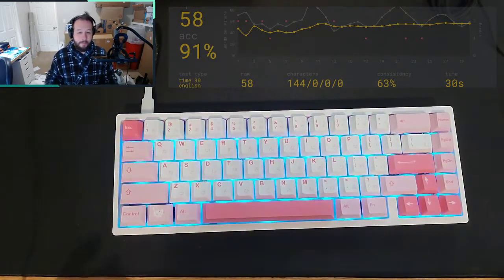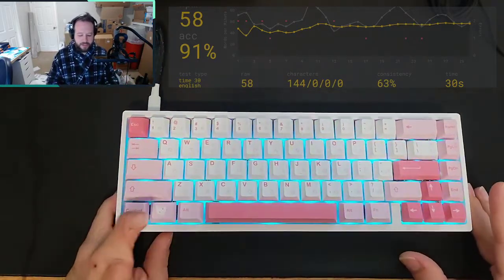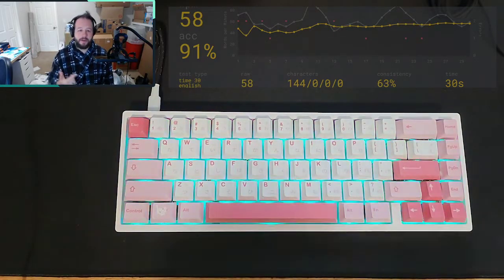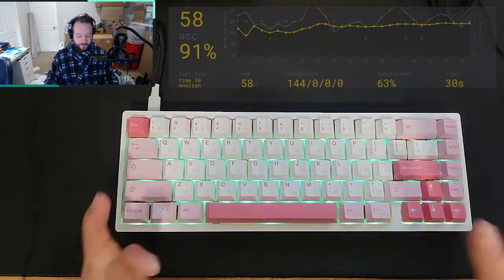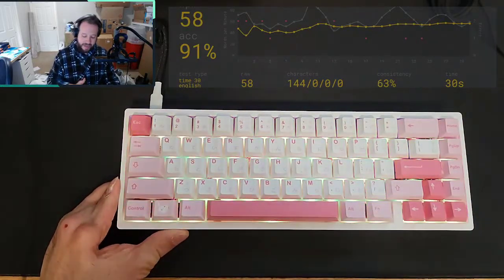Krytox is way overpriced and it is not made for keyboarding. Although it's been marketed for that, I don't really get it. It always has been marketed, at least in the KBD community, as the premier source for lube. I just don't do it anymore. This stuff works fantastic — it feels great, nice and buttery smooth.